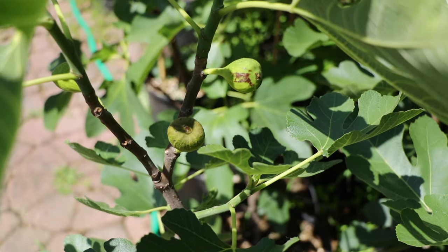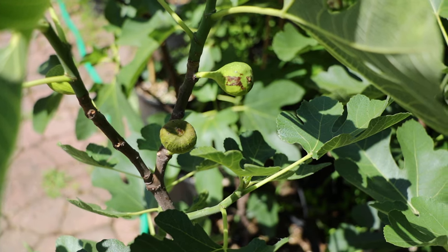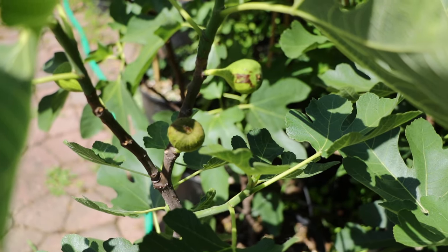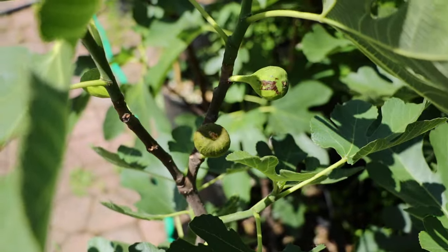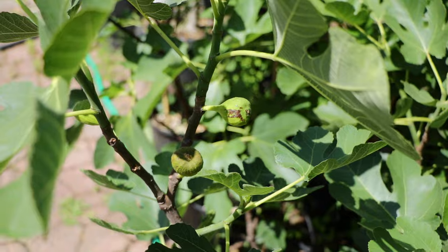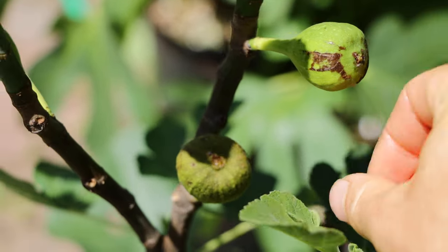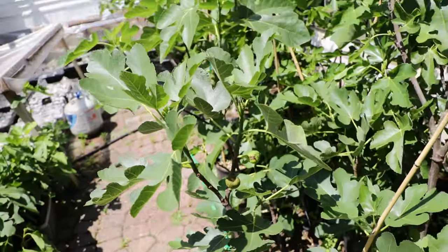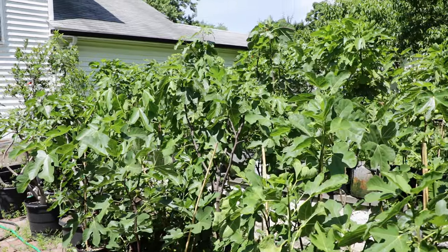You can see here, this is a tree called Slidell Black — it's a type of Celeste. Celeste is a Unifera common fig, meaning it's only going to produce main crop, only the second crop of figs. You might get some Brebas here and there that actually ripen, which is what this tree is kind of trying to do, but it's just unrealistic because it is not supposed to ripen Breba — it's hardwired in its genetics. What's happening here is the Brebas are starting to become soft, a little bit squishy, turning yellow. This one's really soft, and they're going to eventually fall off and abort. The tree knows genetically within its DNA that it's not really meant to produce Breba.